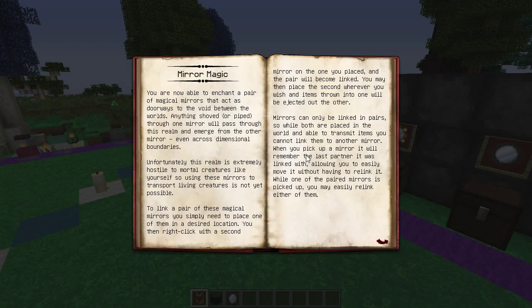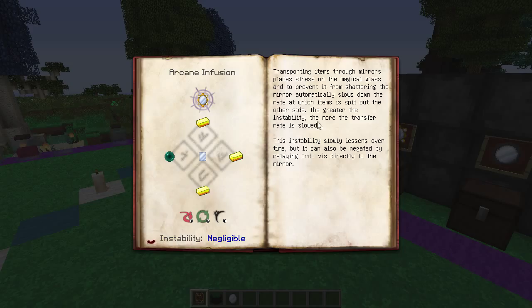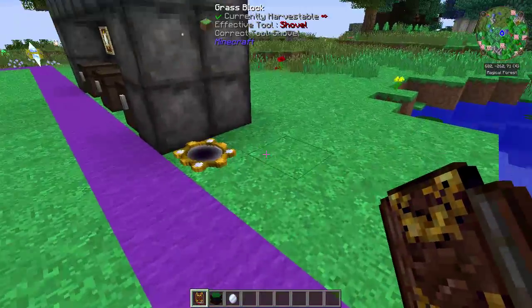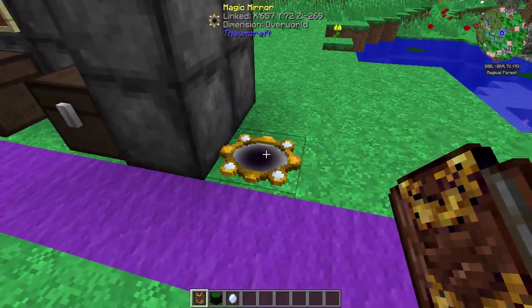When you pick up a mirror it remembers its last linked partner, allowing you to easily move it without having to relink it. It is a little bit slow by the way — it automatically slows down the rate at which items spit out the other side. The greater the instability, the more transfer rates slow. This instability slowly lessens over time, but can also be negated by relaying Aura directly to the mirror and powering it with Auram.